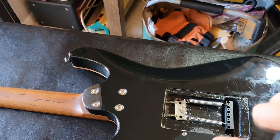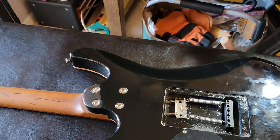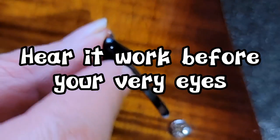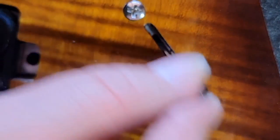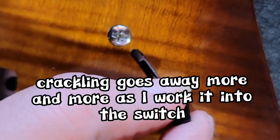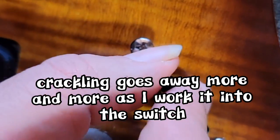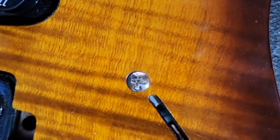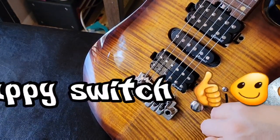I'm just going to strum some strings a little bit and tweak around with the switch just to make sure. That, my friends, is a very happy switch.